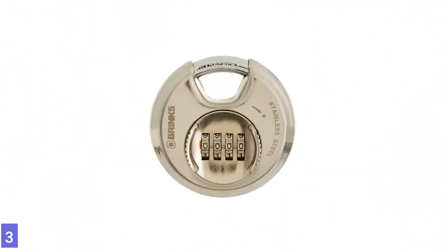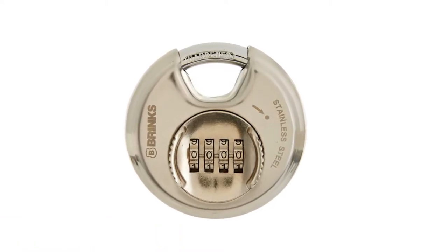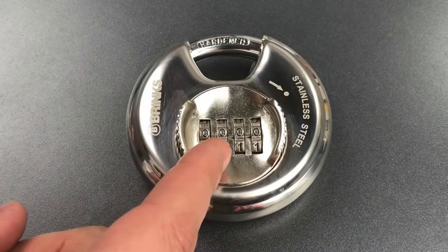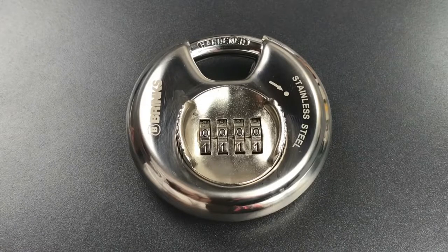Number 3: Brinks 173-80051 Stainless Steel Padlock. The Brinks lock is a high-security padlock with a stainless steel body, ideal for securing lockers, sheds, and toolboxes. The circular design minimizes shackle exposure and protects against cutting. In addition, the single steel bar locking mechanism makes it pick-resistant.